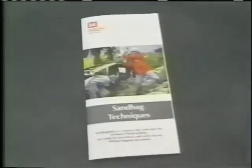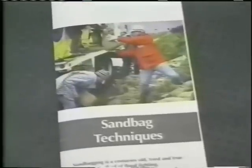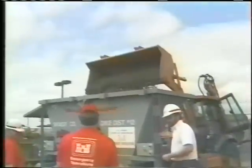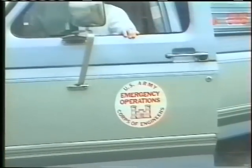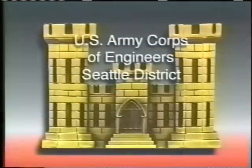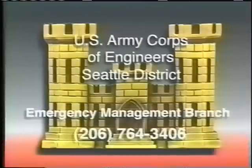In addition to this video on proper sandbag methods, make sure you study the Corps' latest brochure on proper procedures and safety tips on sandbagging techniques. For more information or questions about unique sandbag situations in your area, please call the U.S. Army Corps of Engineers Emergency Management Branch at 206-764-3406.